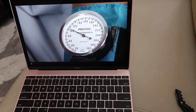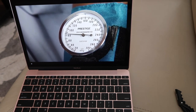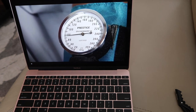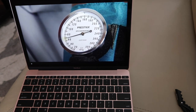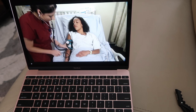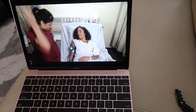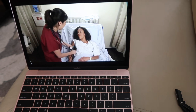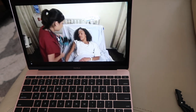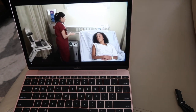Continue to deflate the blood pressure cuff slowly, noting the number at which the sound disappears — this is the patient's diastolic blood pressure. Listen for a few more seconds, then quickly deflate the blood pressure cuff. Remove the blood pressure cuff from the patient's arm and perform hand hygiene. That's how you take a blood pressure.